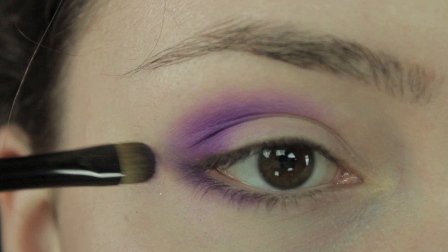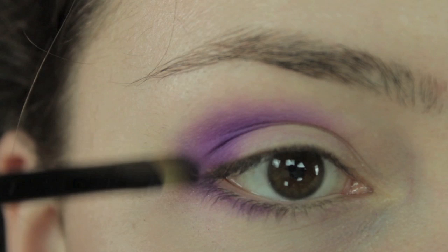You can use the fluffy blending brush or the same brush you're currently using — whichever one works for you. Then line the waterline with blue eyeliner.